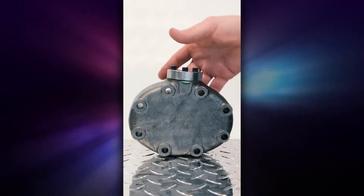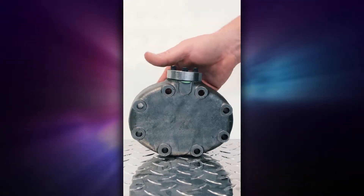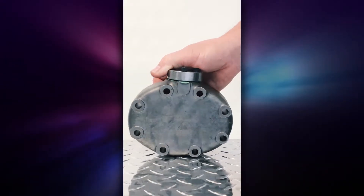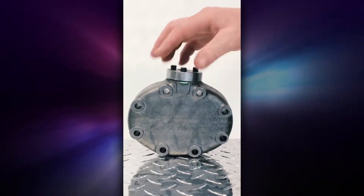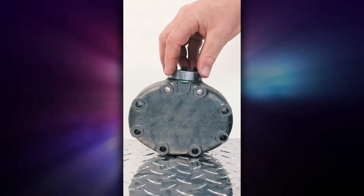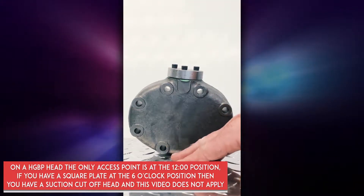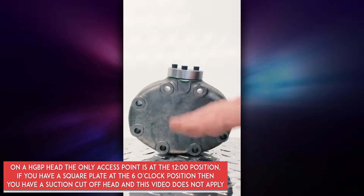You have to recognize when you're dealing with a hot gas bypass head, because the hot gas bypass head looks like this configuration only, and only has an available entry to do any work on the head at the 12 o'clock position looking at the head. If you have something at the 6 o'clock position, you are not dealing with a hot gas bypass.